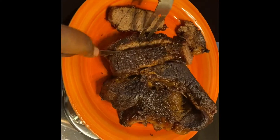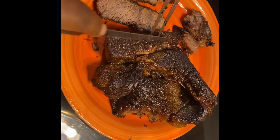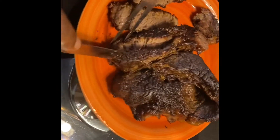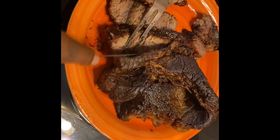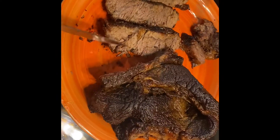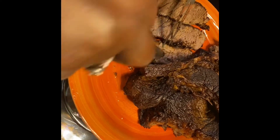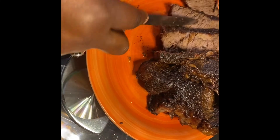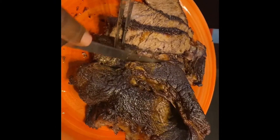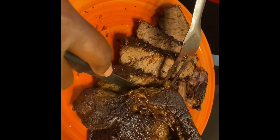This is the finished pot roast — this is what it looks like. It can either be had just like this with some sauce, or cooked down with some gravy. I'm going to have mine just like this with some sauce. Let me know how you do your roast beef or pot roast in the comments below. If this looks good, let me know. Have yourself a wonderful rest of the day. Thank you for watching — please like, share, comment, subscribe, and turn on your post notification bell.